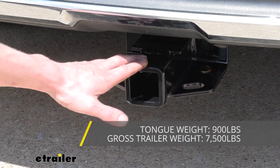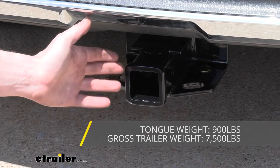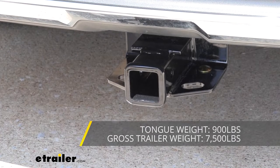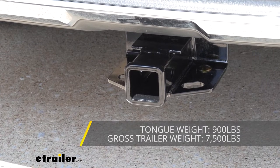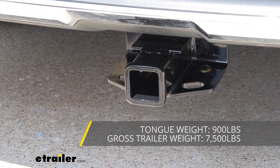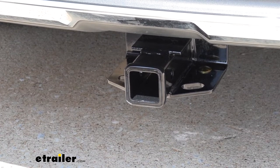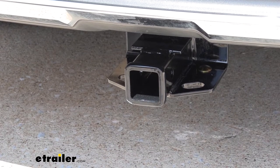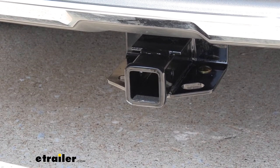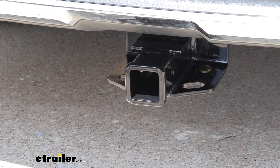It has a 7,500-pound gross towing capacity, which is how much it can pull behind it. With 7,500 pounds available, this thing has a ton of options. You could pull plenty of different-sized boats — small, medium boats, no problem. Jet skis should be no problem. If you've got a smaller pop-up camper, that should be no problem, and even some of the medium-sized, more middle-sized campers as well. As always, I recommend you verify in your vehicle's owner's manual and ensure you don't exceed any of its towing capacities.